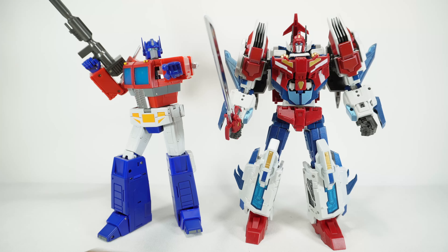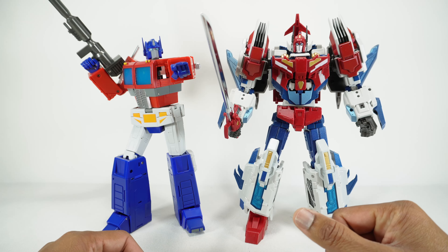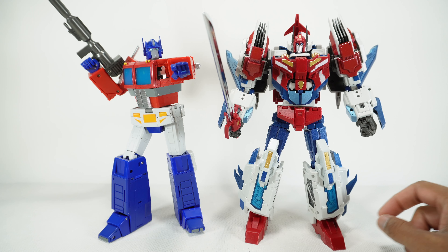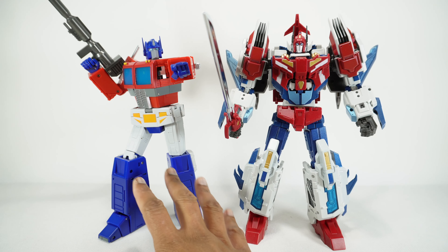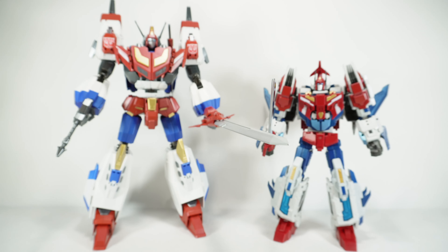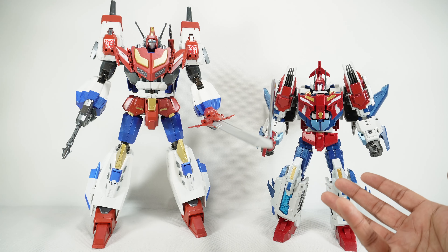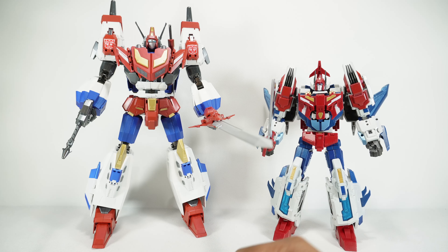For a size comparison, here it is next to a Transform Element Optimus Prime. Obviously Optimus Prime never appeared in the Victory cartoon, and Planet X is going for their own thing — they have IDW-styled figures sized with each other, but not necessarily scaled to other masterpiece figures. For another comparison: here's the Iron Trans version of Star Saber. Somebody asked me to do a Versus, but it doesn't make sense — this is IDW Star Saber and that's a G1 Victory Saber. Just showing it for a sense of scale.